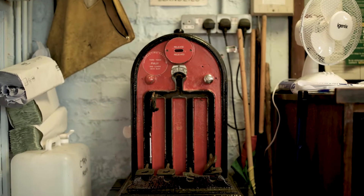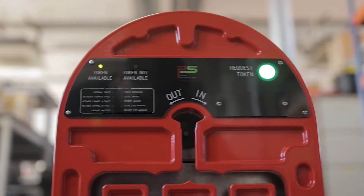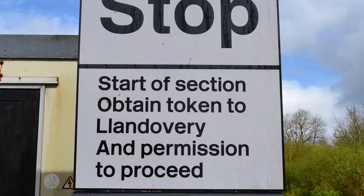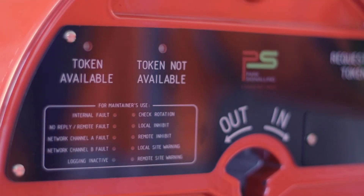Key token instruments have been in use throughout the world for over a hundred years. Park Signaling have developed a new version. The concept of operation is the same: a driver must be in possession of the correct key token to enter the section of line. Key token instruments control access to the keys.